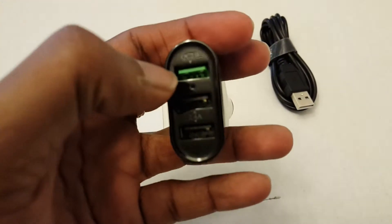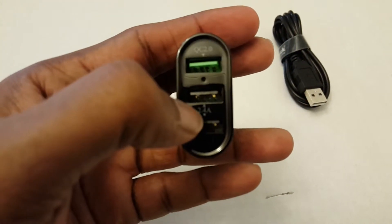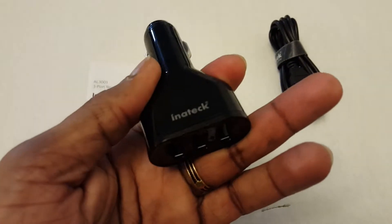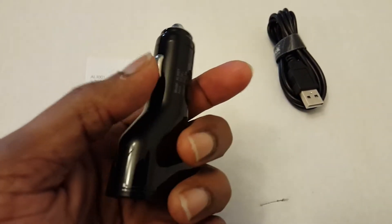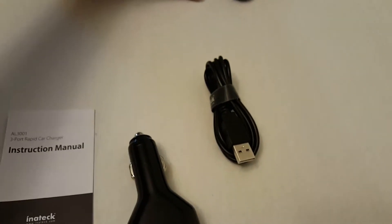This one is your quick charge port and these two are regular ports with each 2.4 amps. So definitely good for both the Galaxy S6 and other quick charge enabled phones, as well as your iPhone 6 kind of phones.